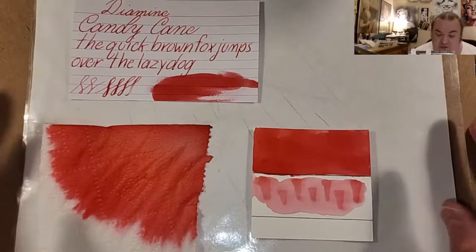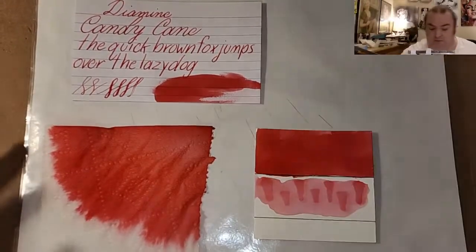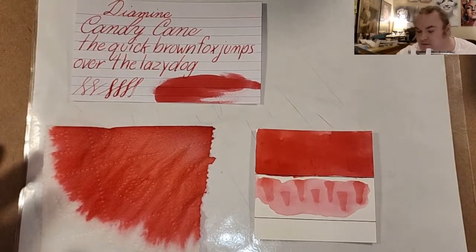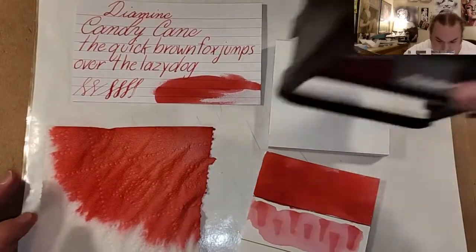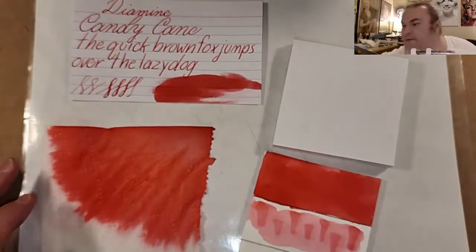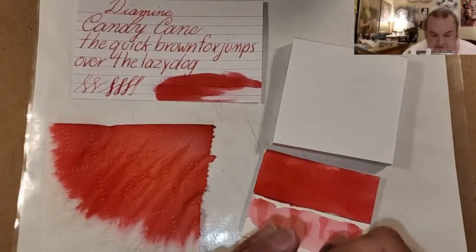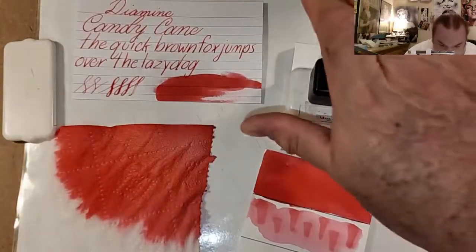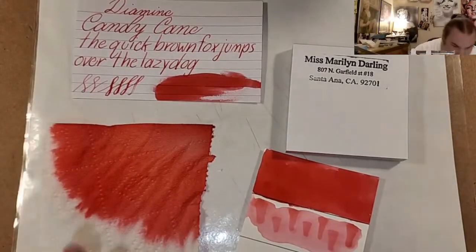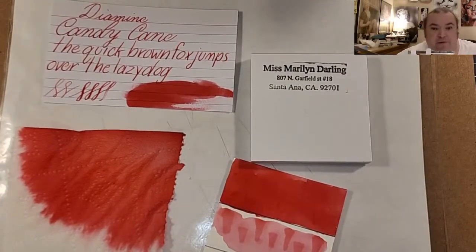If there are any inks you'd like me to review and you're willing to send them to me, you can send them to this address and I will review them.